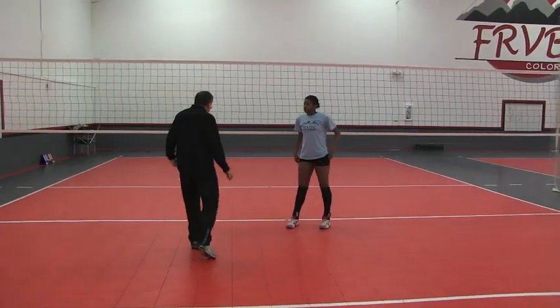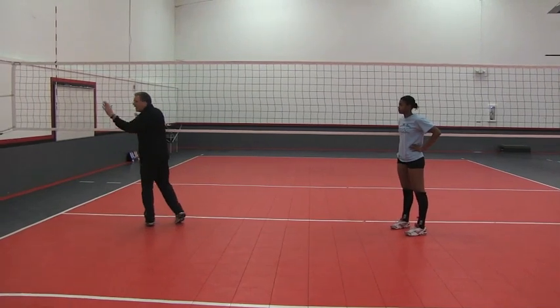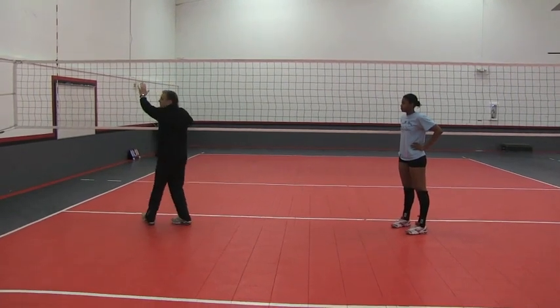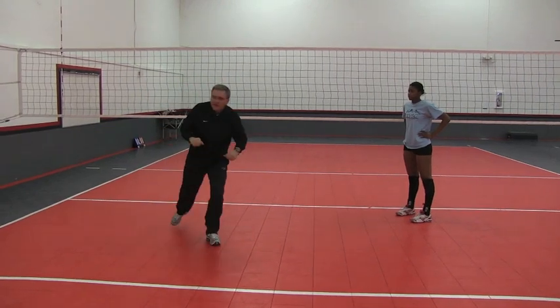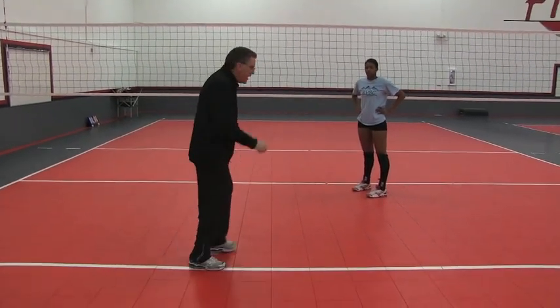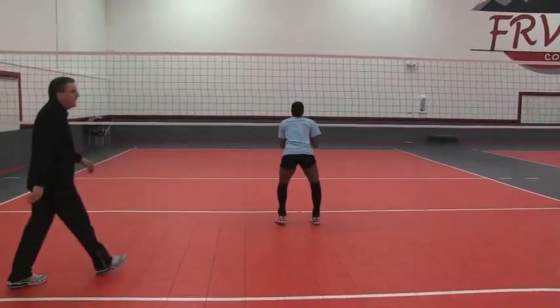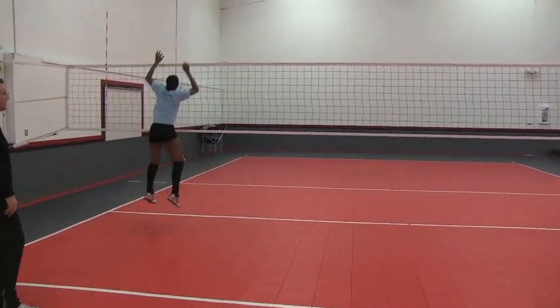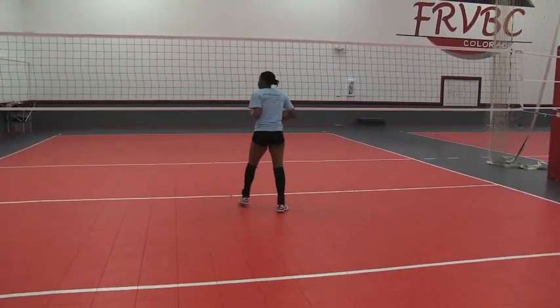Same thing going to her left but now the ball is hit down the line. Track the ball. Her first step is with her eyes, back to the middle — one, two, and then one, two, three. Taylor will demonstrate: big drop step gets her to the middle, and then she goes for her transition swing.